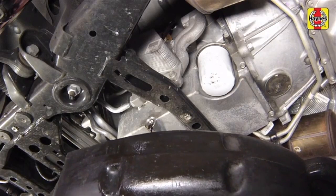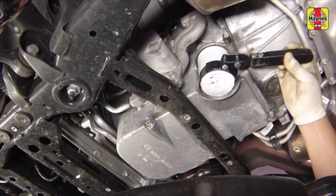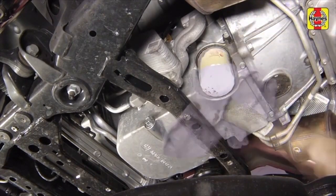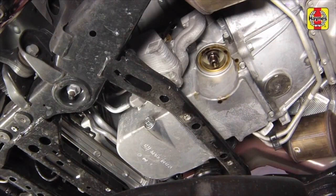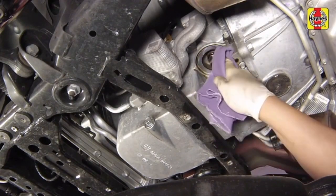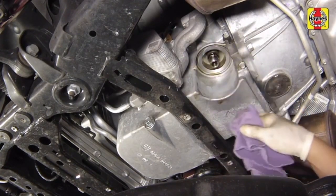Position the drain pan underneath the oil filter. Loosen the oil filter by turning it counterclockwise with a filter wrench. Once the filter is loose, use your hands to unscrew it from the block. Make sure that none of the old gasket remains stuck to the mounting surface — it can be removed with a scraper if necessary. Using a clean rag, wipe off the filter mounting surface on the block.